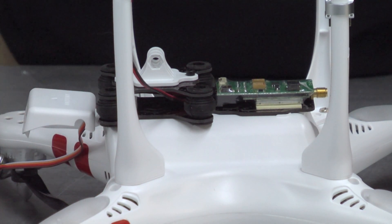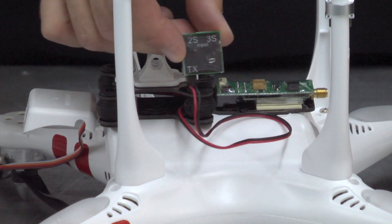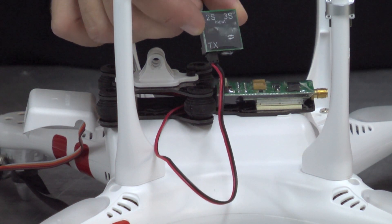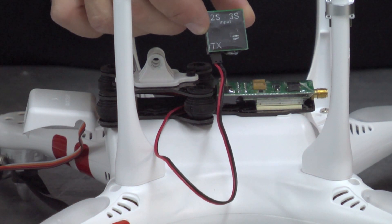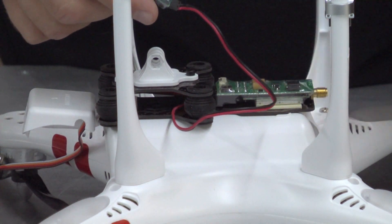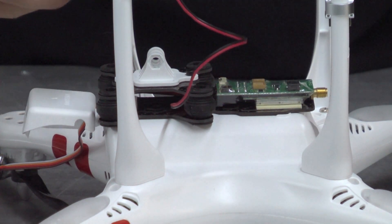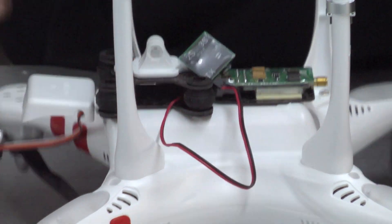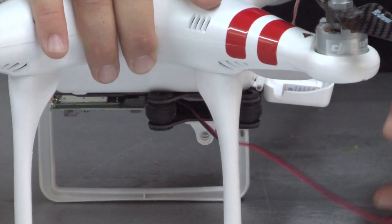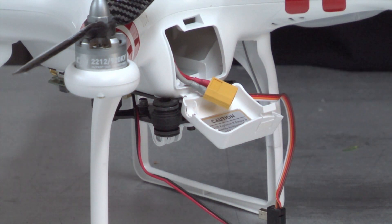The way I power the transmitter is using the 2S/3S input. I take right off my Phantom battery — take the balance charger lead and plug it right into here. That's how you get your power to your Fat Shark transmitter. You don't need any external batteries, you don't need to mount anything extra on there. Now, one thing I want to show you is how I get that balance lead outside of the Phantom.